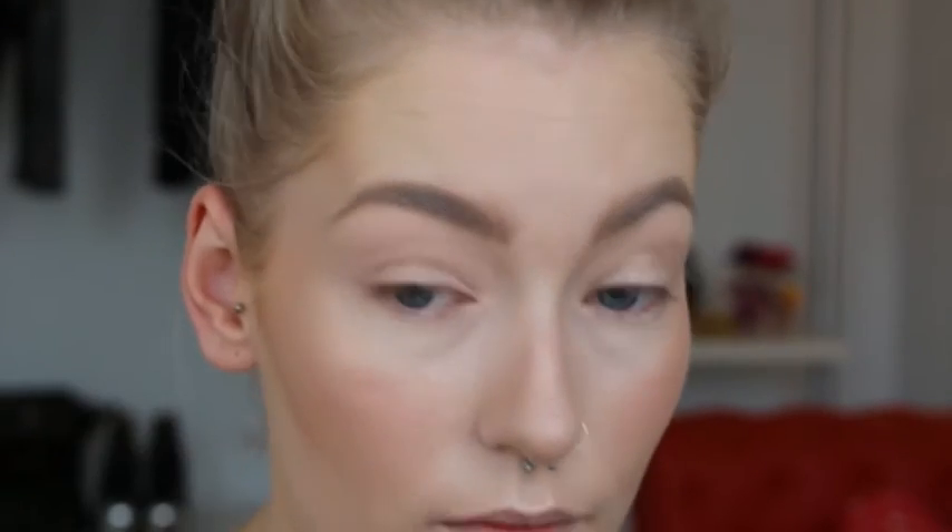First I'm priming my eyes with my Paint Pot — the Painterly Paint Pot — and then I'm setting it with Blanc Type eyeshadow. In the crease I'm using Soft Brown with a 224 brush.